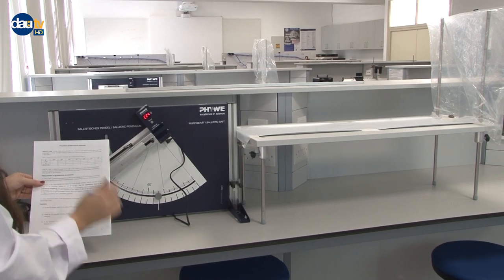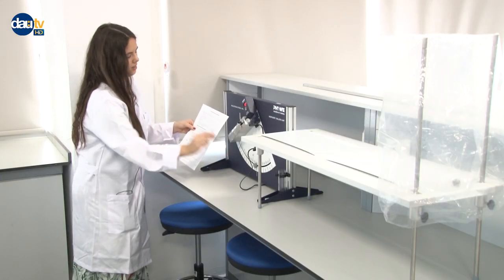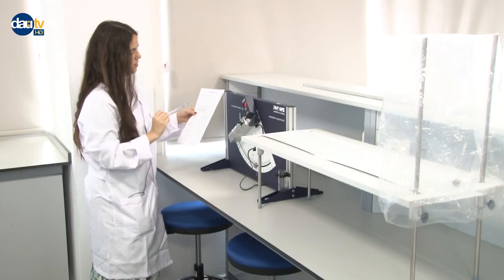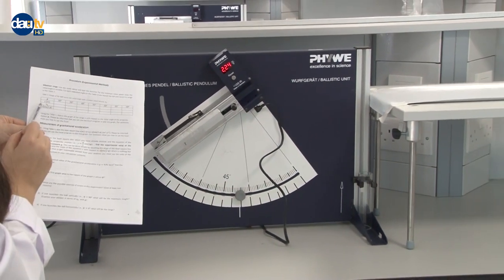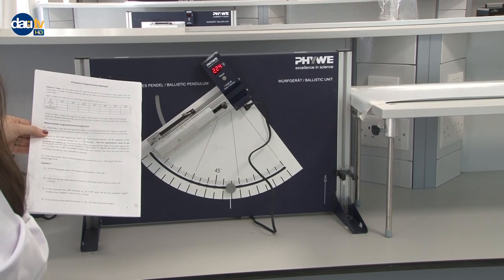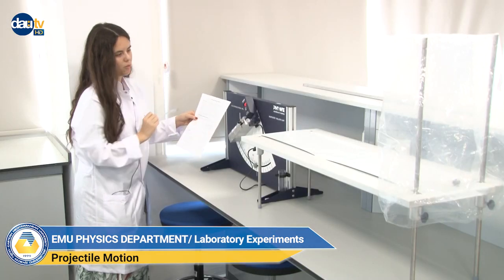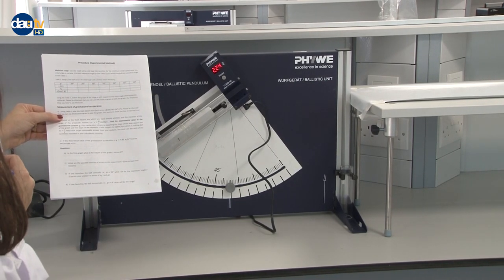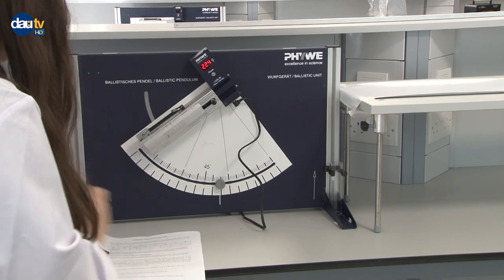In the lab manual you're going to see something called phi — this is the angle we've adjusted. We have S, which is the horizontal distance. We have V0, the initial speed, which we can see on the digital meter. At the final step we need to do some calculations. For our measurements we are only going to record initial speed and horizontal distance. According to my data, the initial speed is 2.24 meters per second — it may be different for others. I'm writing this for 35 degrees.